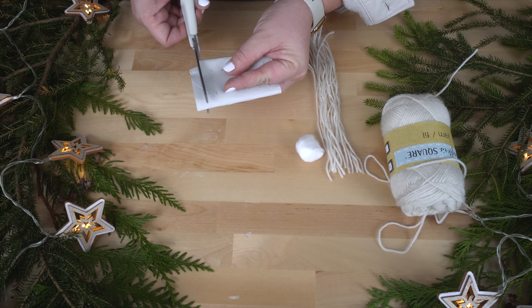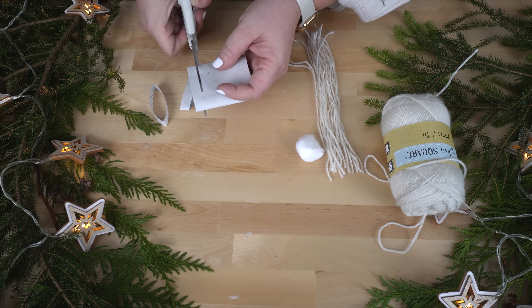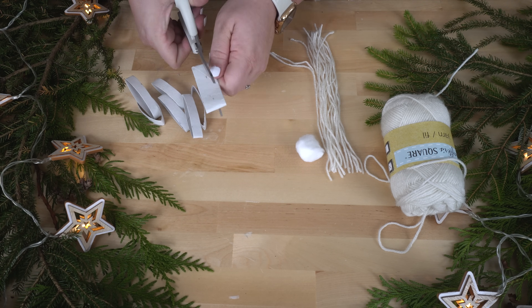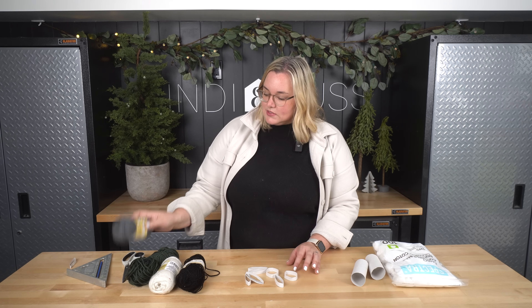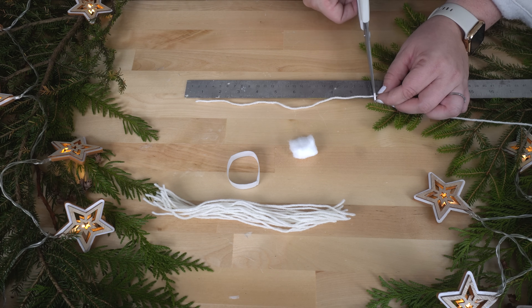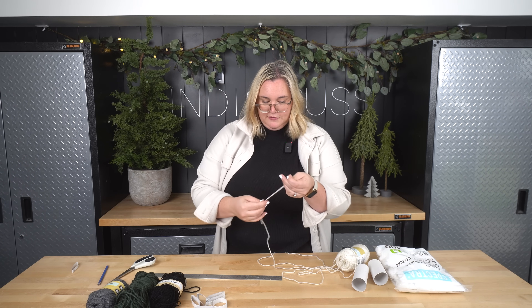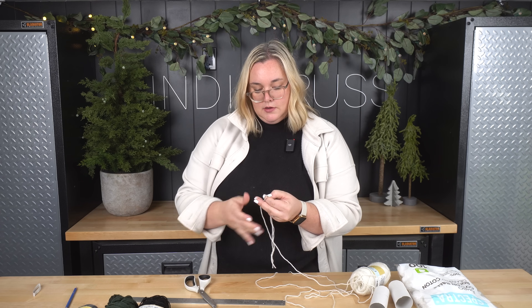Let's cut these guys out. Now that I have some of these cut out, I need to cut some string to length. So I'm going to cut a 10 inch piece of yarn, approximately. And then I'm just going to use that yarn for my reference and cut like a bazillion more of these. Enjoy this little segment of Christmas music.